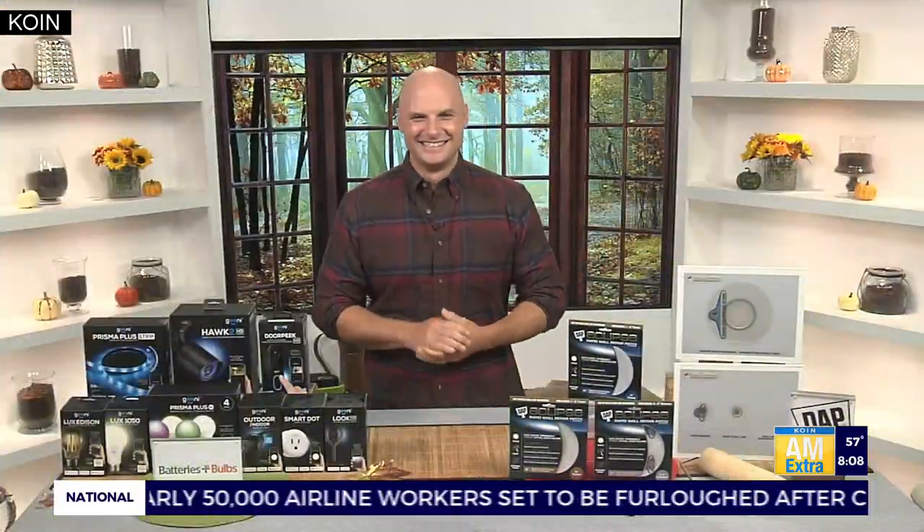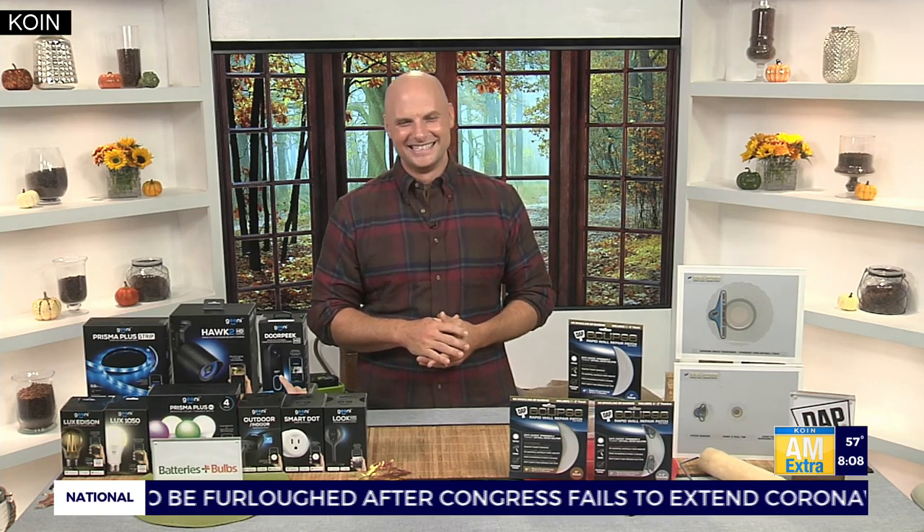I've got on some housing — I've got the fences stained, I've got deck paint on the decks, right? Before everything gets wet. What are some good, easy DIY projects for fall that you'd recommend?